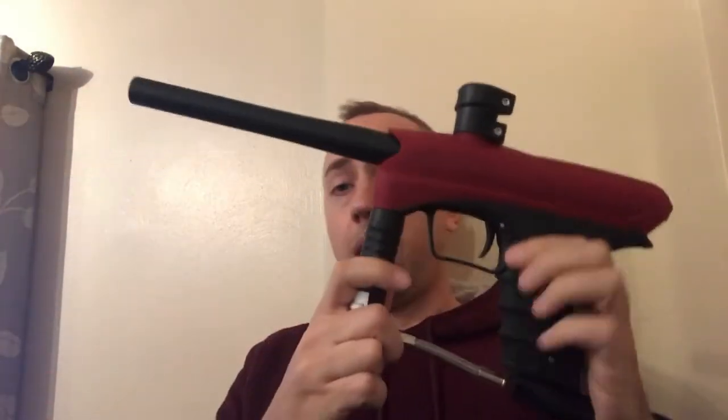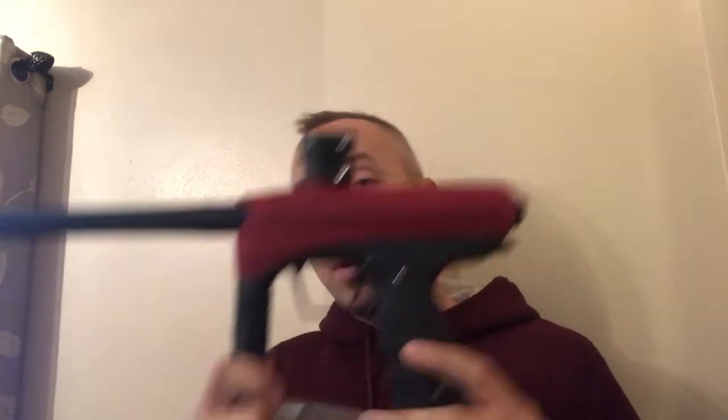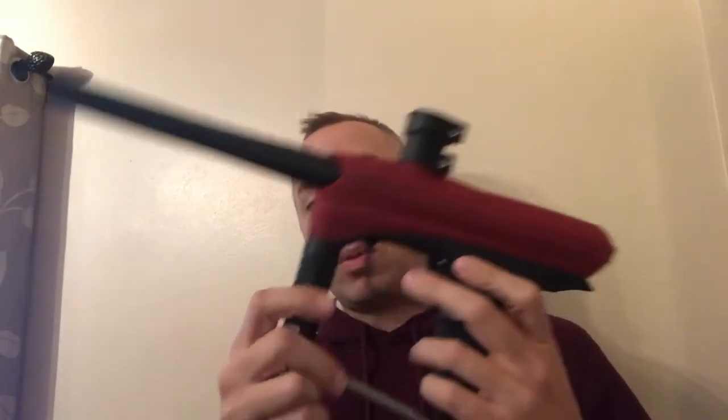We're going to walk through them starting at the lowest price. The GOG Enemy is the base model — I haven't done a review on this specific one, though I did the Pro and both last year's and this year's model. The base model gives you the HD valve, which is really robust, their stock barrel, a composite feed neck that does tighten but doesn't have a lever lock, so you'll need Allen keys. Non-on/off ASA, braided hard line. It has the Gen 2 Enemy core.